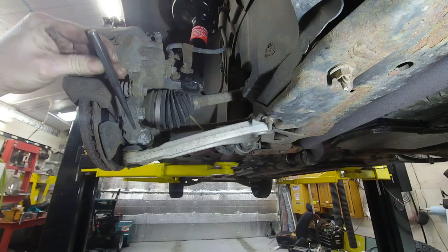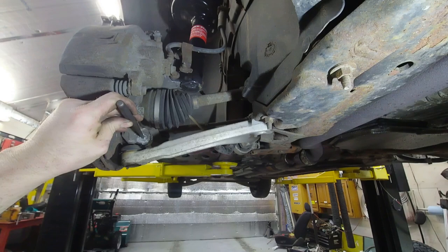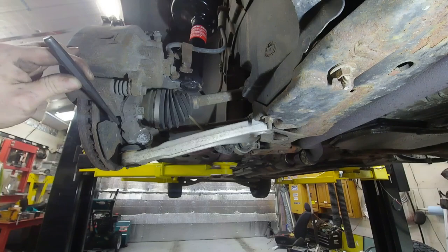The first center punch hit I always hit really light because I want to make sure I get it as close to center as possible. If I'm off a little I can always readjust. Okay, I think I got it centered.